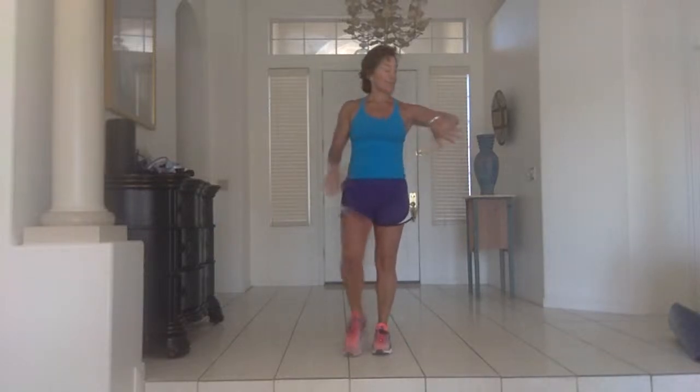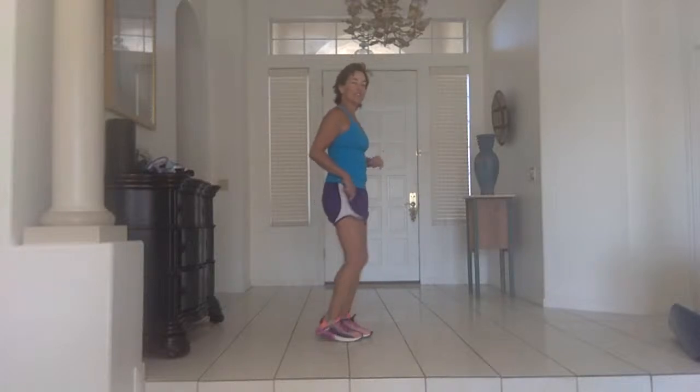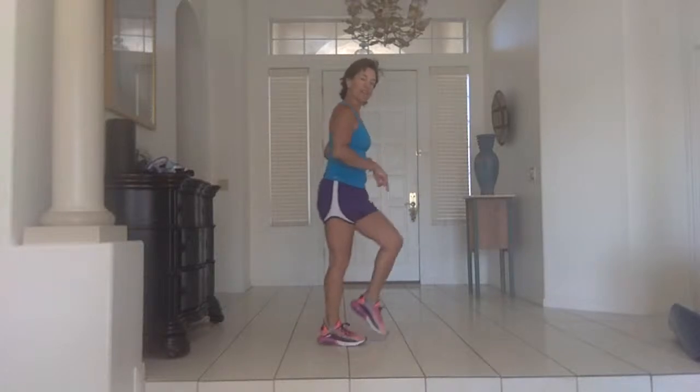We're going to start right now with an easy march. Make sure you're coming all the way through your foot — the little things do matter. You want to go toe-ball-heel and then push off heel-ball-toe. Make a little bit more emphasis on what's happening through your foot as you warm up.